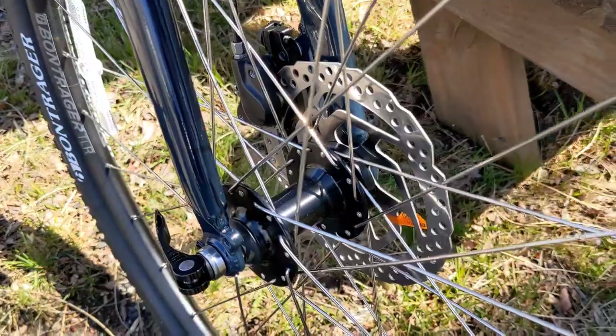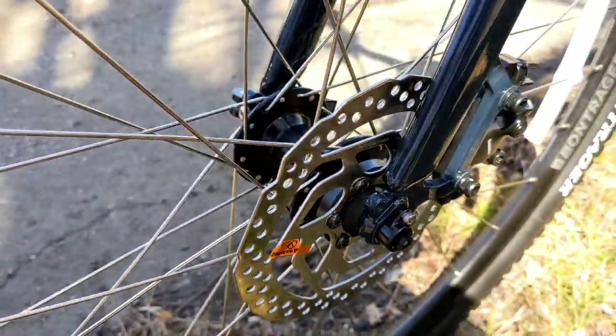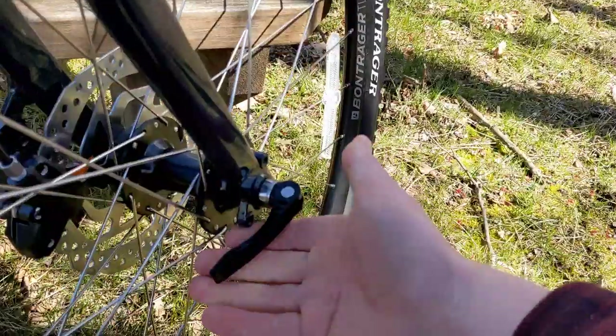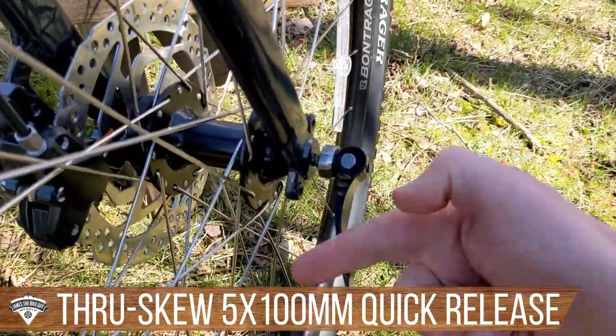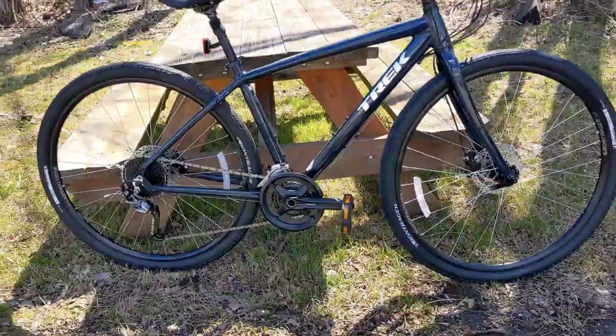The front end uses what Trek calls their Through Skew, which is basically a captured skewer. It makes it easier to mount and remove the wheel while maintaining alignment, so when you take your wheel off — maybe to put the bike in your car — you don't have to worry about realigning the wheel back into the frame.